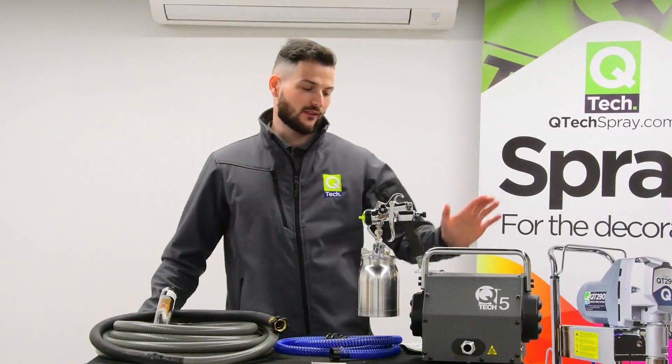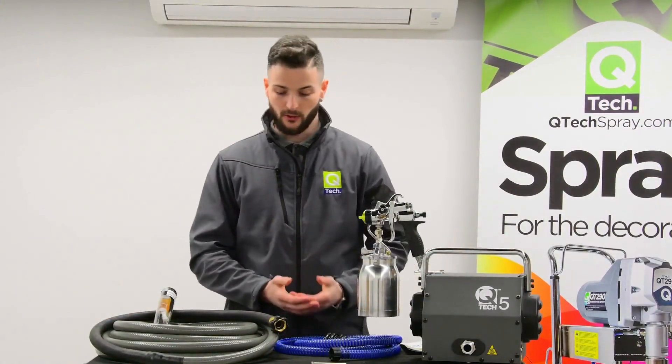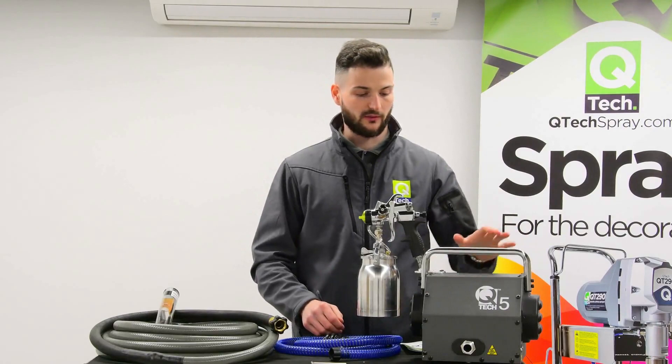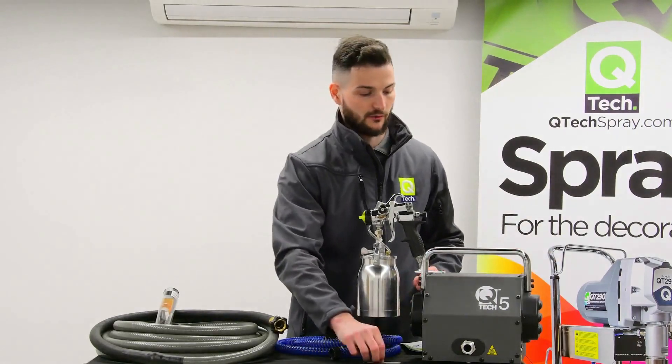Hi, I'm Joe from Q-Tech and today we're here to go through the Q5 HVLV turbine. Out of the box, this is what you will have. You get the Q5 turbine itself — there will be a little bit of assembly required with the handle and the gun holder. There is an allen key supplied for part of that.